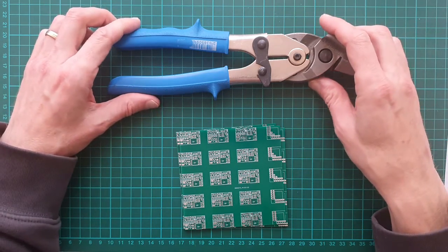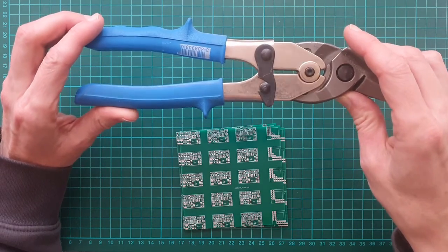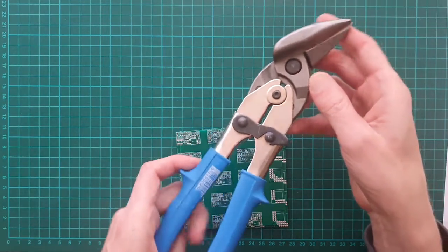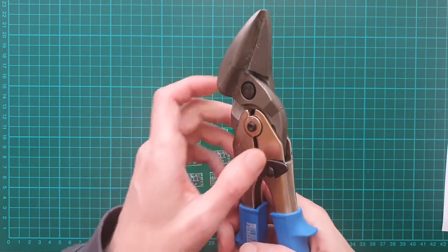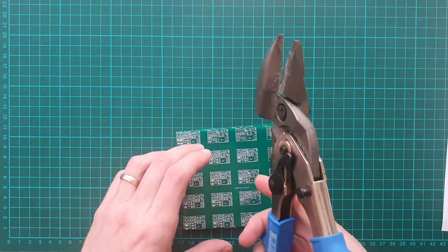I have these professional thin snips at home because I cut a lot of sheet metal for my hobby projects. It turns out that you can easily cut PCB panels with thin snips, at least those with a thickness of 1 mm.